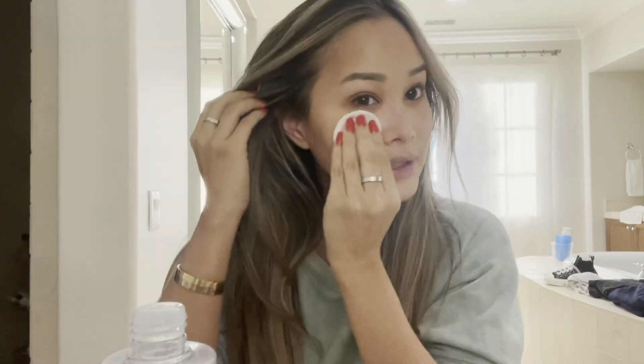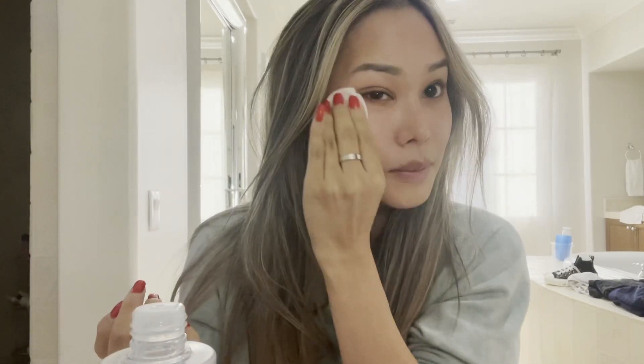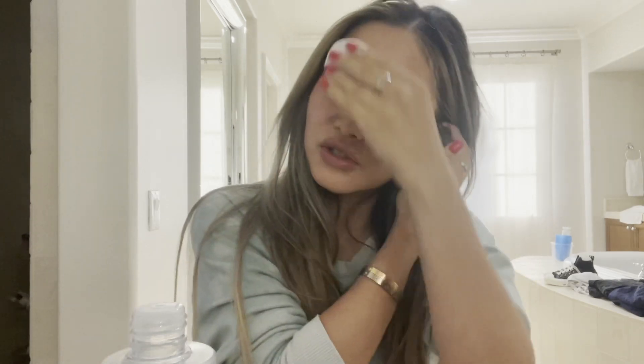Just lightly swipe that over your face like that — it really gets off any residue. I love toner, I feel like it makes your face feel extra clean. Look, it's a little dirty and I just washed it, I swear! Okay next, I'm done with that. This was Elta MD Recovery Serum — I'm going to be using the Even Tone one right here, I love this.